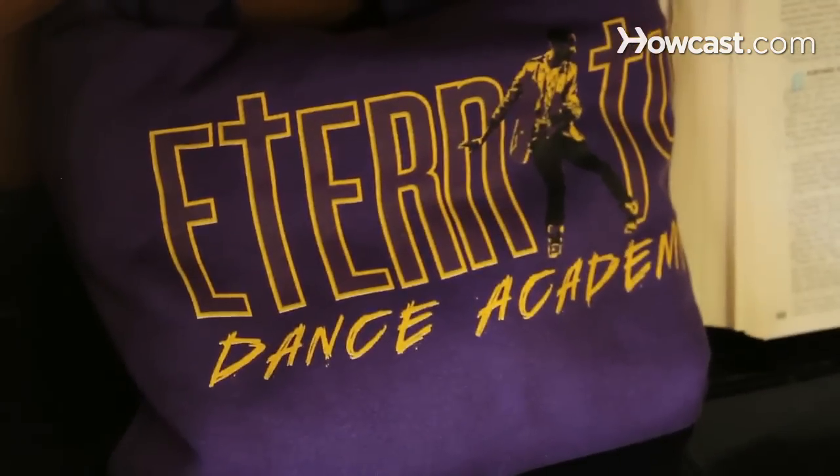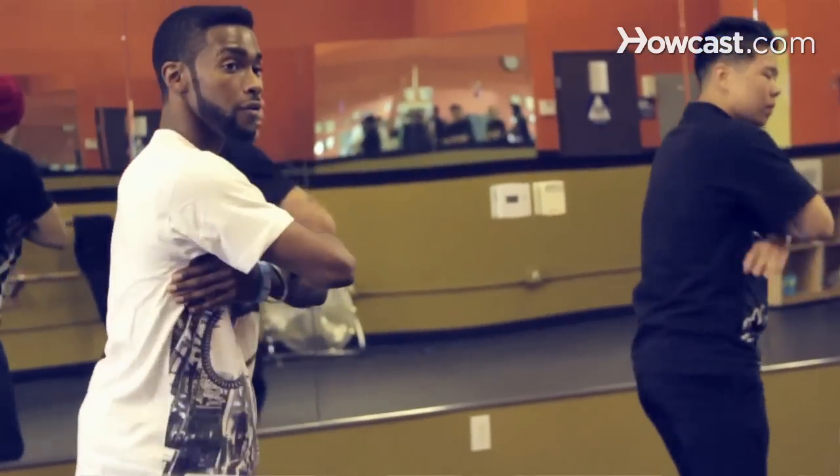I am Jamal Molly Cumberbatch. This is the Eternity Dance Academy and this is how we do it here. Check us out even more at EternityDanceAcademy.com.